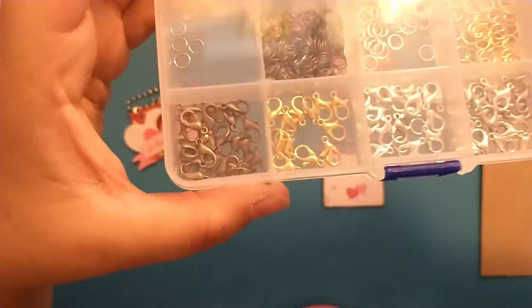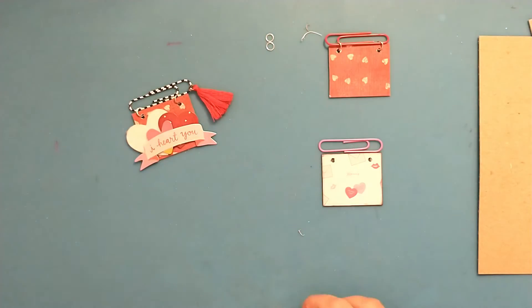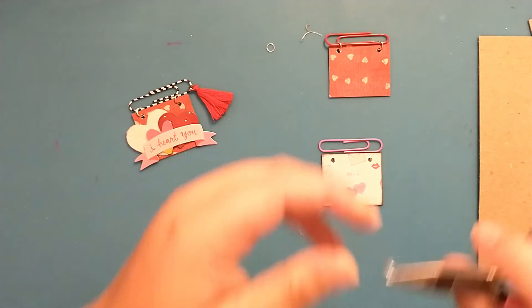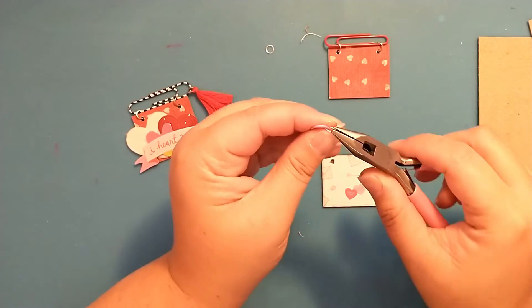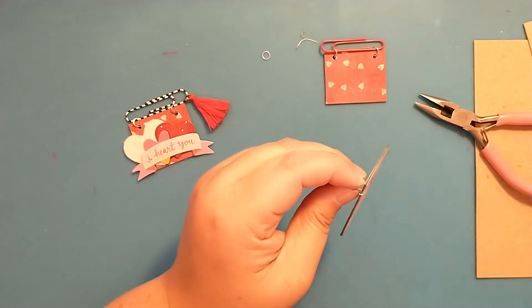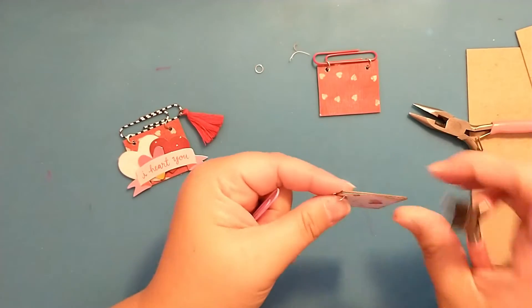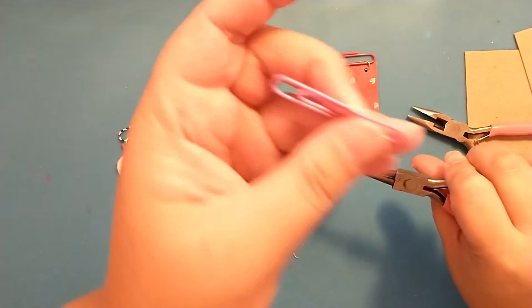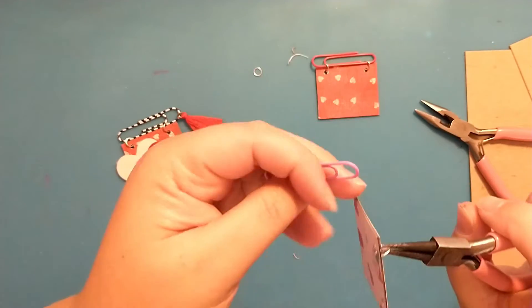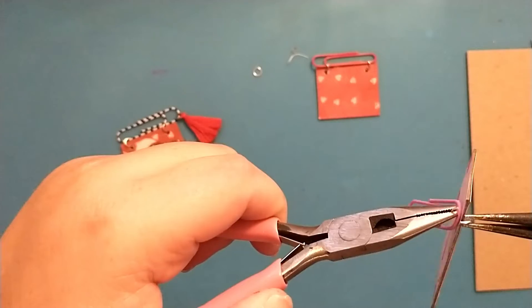My jump rings came in a box like this — I found it on Amazon and I've had it for over a year, and you can see there are still so many left in there. I'm going to add the jump rings one at a time, using my tools to help me finagle this. You want the top part of your paper clip to be at the top, then add the jump ring and use two tools to close it up.